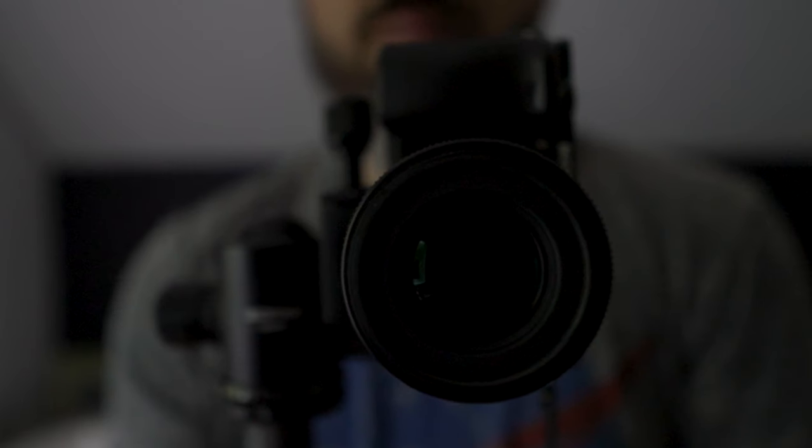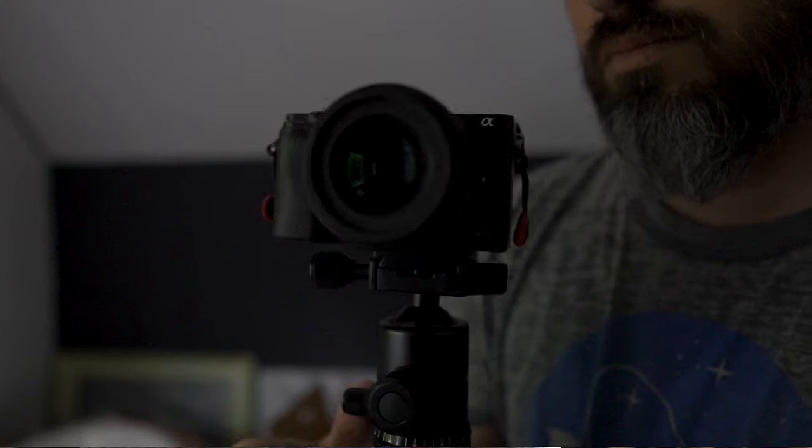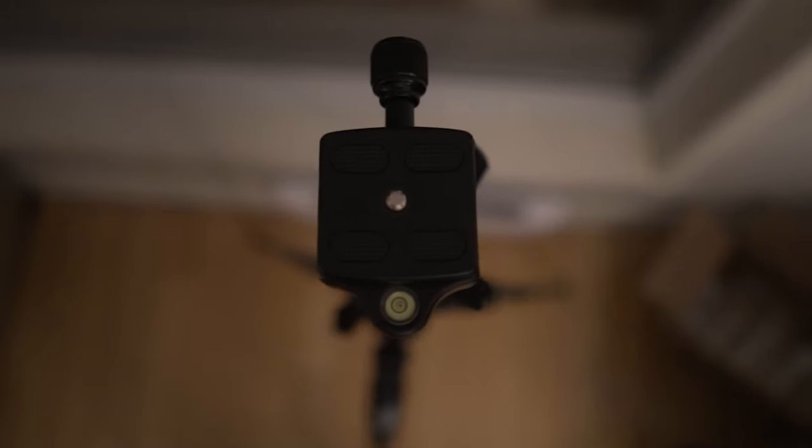Another nice feature of this tripod is its ball head. A lot of people will scoff at getting the included ball heads with inexpensive tripods, but for my purposes it works great. It pans smoothly, moves around great, it's tight when I need it to be — it's never loose, it never wobbles. Not a bad thing to say about the ball head of this tripod. And it's nice that it comes with a little level on top too.